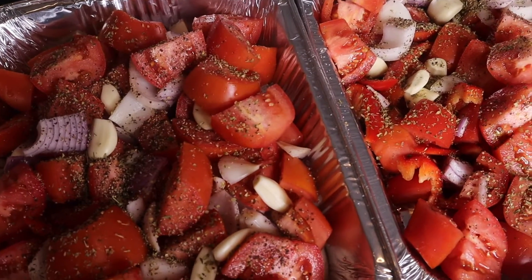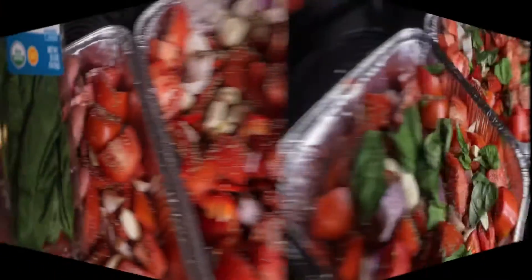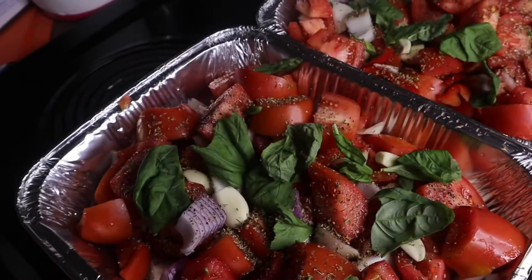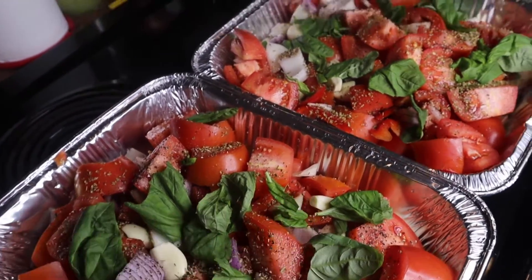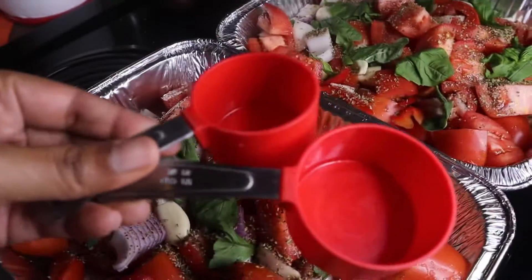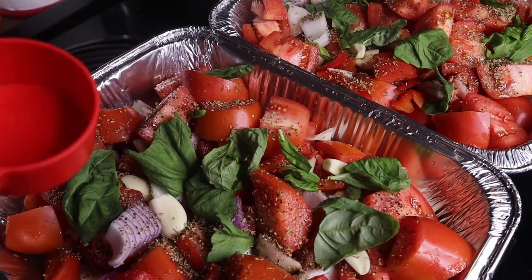I bought this fresh basil and although my Little Italy seasoning blend does have dry basil in it, I like to add some fresh basil too. I used this whole pack — I basically just took the leaves off the stems and ripped them up and put them in.